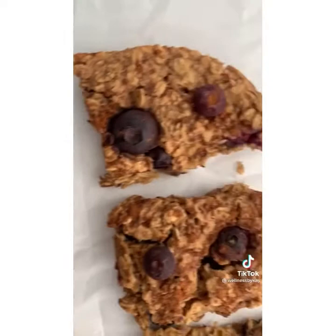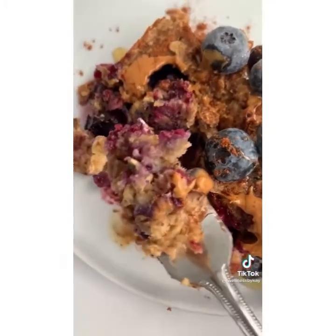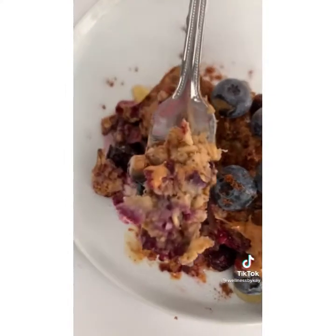Then you're gonna bake at 400 degrees for 20 minutes. Let cool completely and cut into squares or slices. Top with more peanut butter and berries and enjoy.